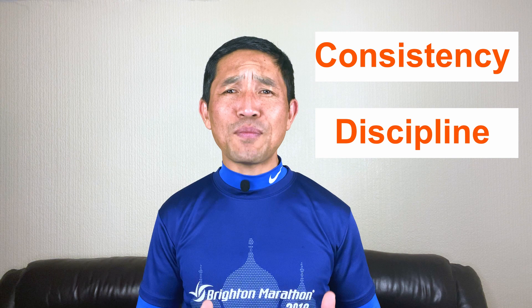You can have the best training plan in the world to start with, but without consistency and applying discipline to yourself, no training plan will work. The aim of all of my training series videos is to give you basic guidelines so that you can apply it to achieve your running goals without wasting any time and effort. Hello and welcome to week 3 of my sub 3-hour marathon training series.